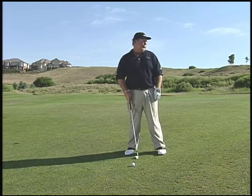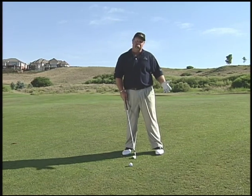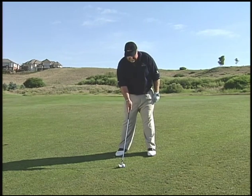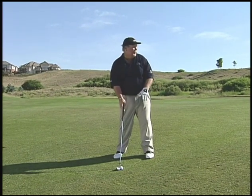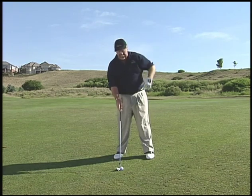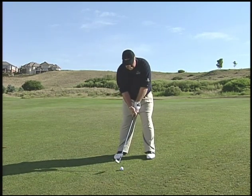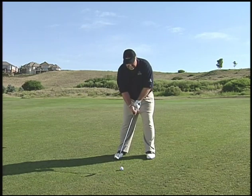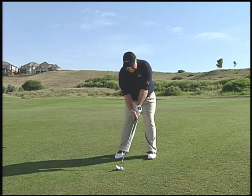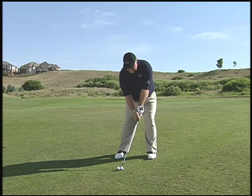We want to have the weight on our left side, the ball about in the middle of our stance. This shot here is about 140 yards, which normally from the fairway would be just a nice little 8-iron for me. I'm going to take a 7-iron — one more club — because I want to aim it left, it's going to get it up in the air, and naturally the shot's going to go a bit shorter. So I'm going to take the 7-iron, weight on my left side, ball in the center of my stance, a little shorter swing, and I'm going to aim it about 10 to 12 yards left of the hole.